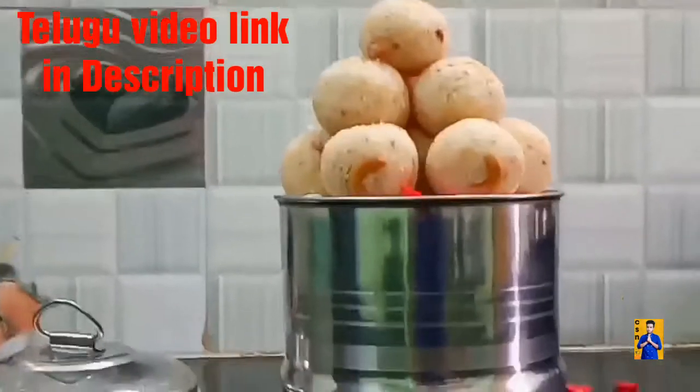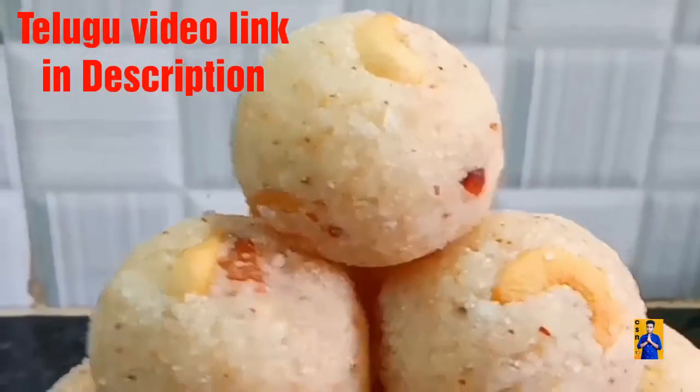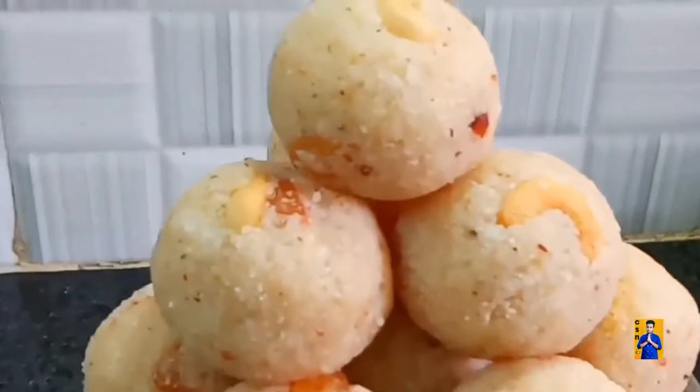Rava Laddu is a South Indian sweet recipe. These are usually made during festivals. Here I have shared the way my mom would make for us. So come on, let's get started and check out the recipe.